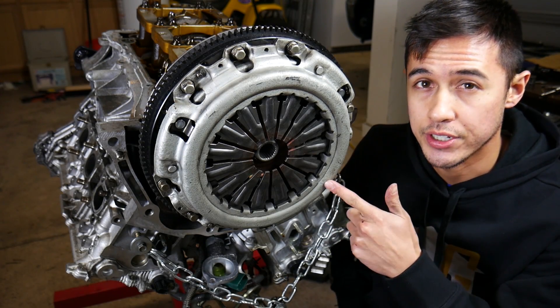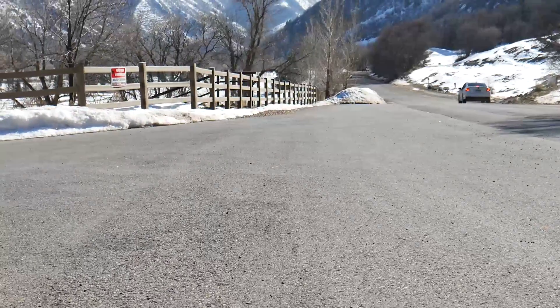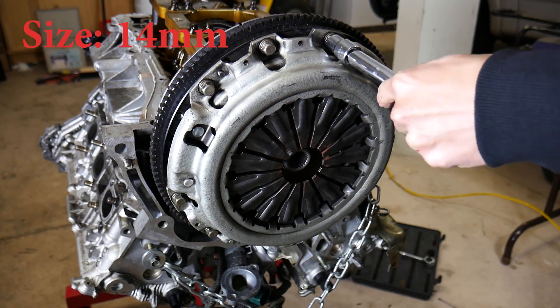What's up guys, I'm going to show you how to take off this clutch and flywheel. Let's do it. There's going to be nine bolts we need to take out. Let's start off by taking those off.